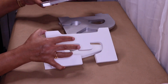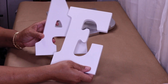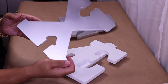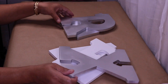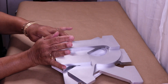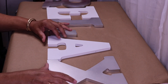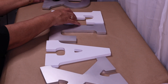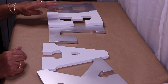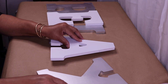I have some letters that I picked up from Michaels. I went ahead and painted three of them silver. Here's my R and here's my L. So instead of gluing them together just like this, I'm going to stack them in a way that's a little bit different — I'm going to put the E on top of the R and the L, and then the A on top of the L.